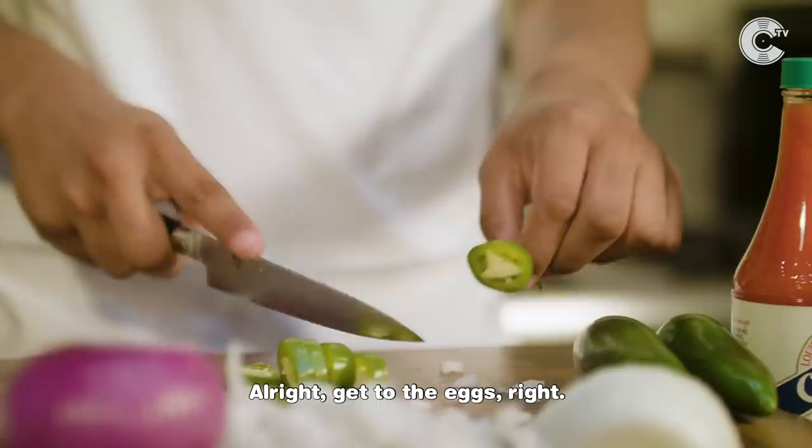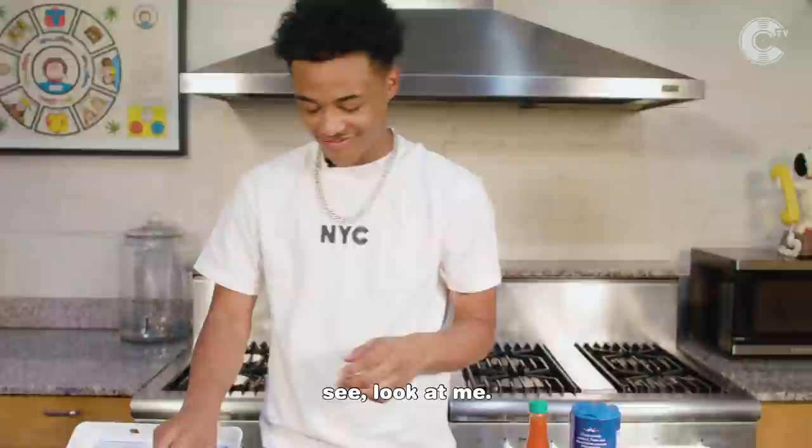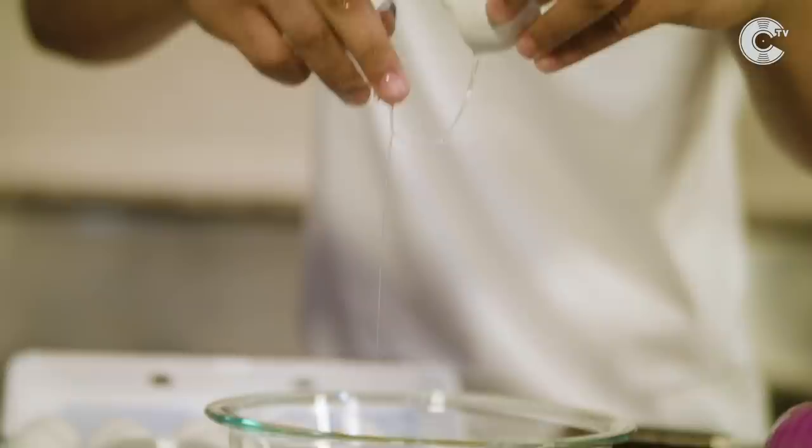Get to the eggs, right? There ain't no shell in there. Look at me. Mama taught me. Dang, these are good eggs.